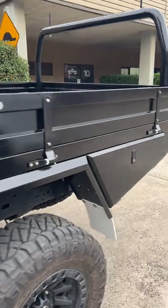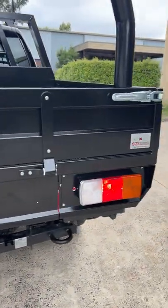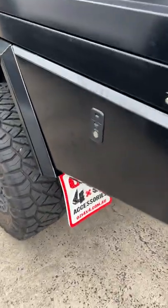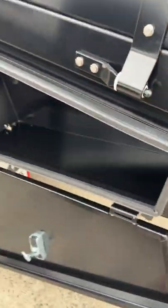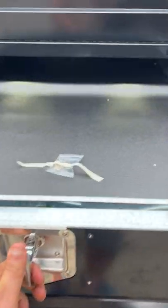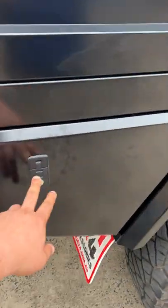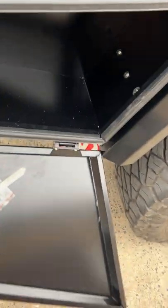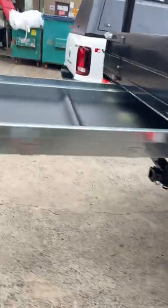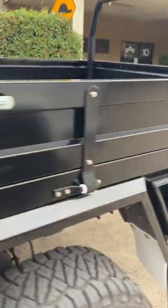There is a canopy, everything is here. There is a pinion tray on this Ford Raptor on this side. It is 4x4.